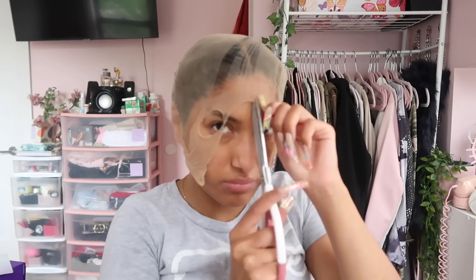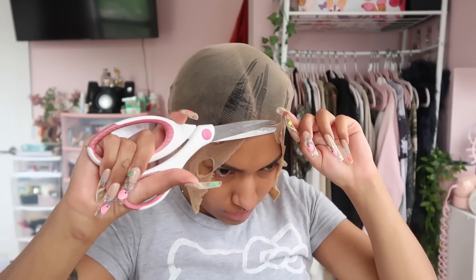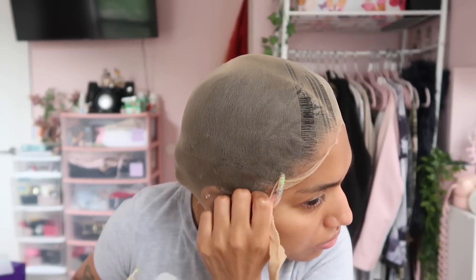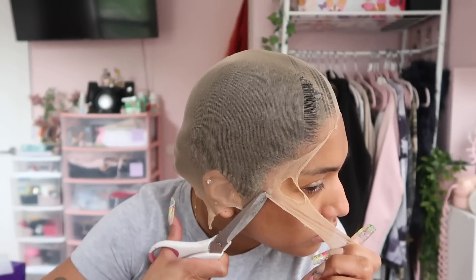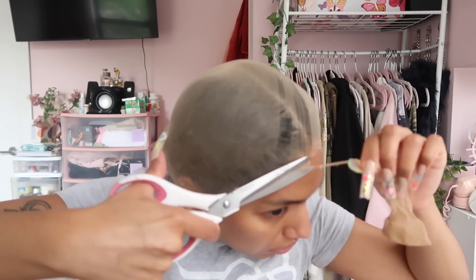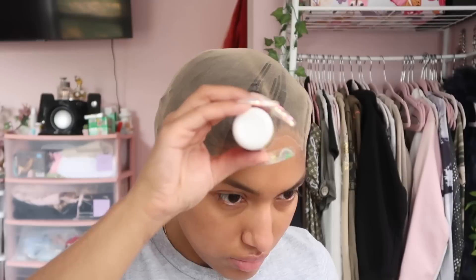I'm taking the blow dryer to make sure it's really dry and mushed onto my forehead, and also using the edge brush to be extra secure. Now we're cutting up the wig cap. I just take these big scissors and start cutting across the wig cap up until your sideburns. I'm peeling it up a little bit to get it as close to the hairline as possible, then cutting it off. Peeling and cutting all the way down, making sure it's really close to the hairline — I have a small forehead so I need as much space as I can get.